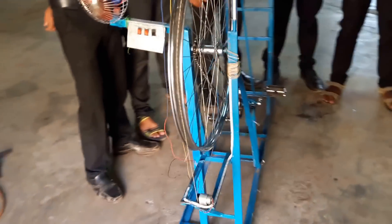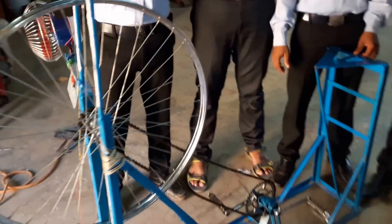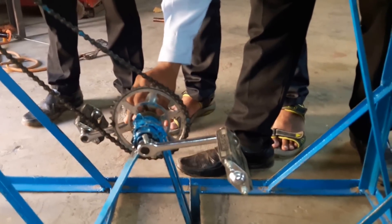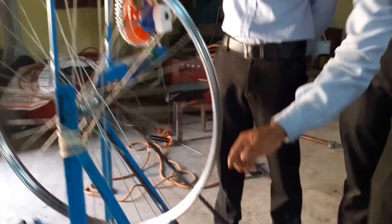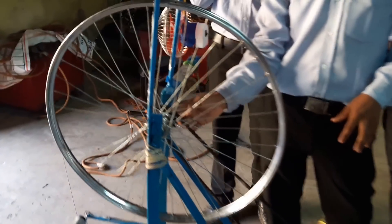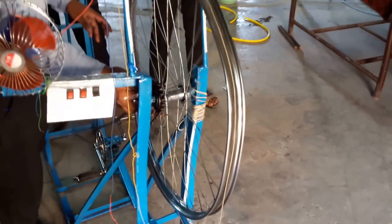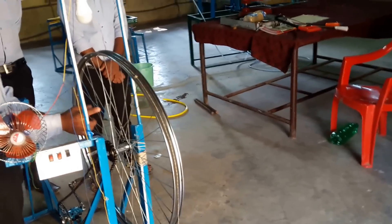This is known as a pedal generator. The main components used in this project are a cycle pedal with crank, a rickshaw chain, a cycle rim with spoke, and 3 wheels placed axially.